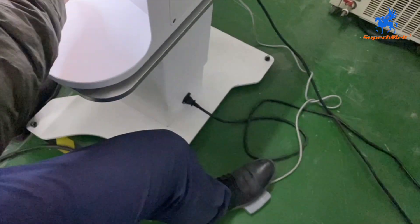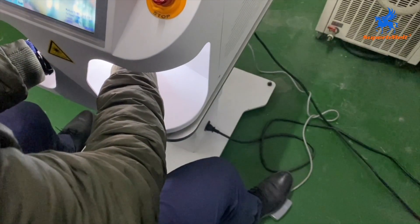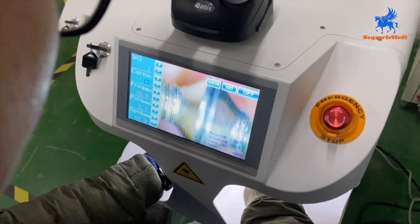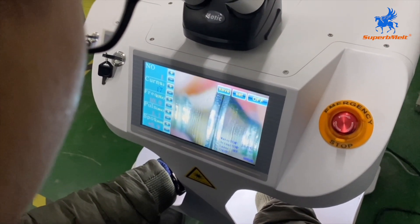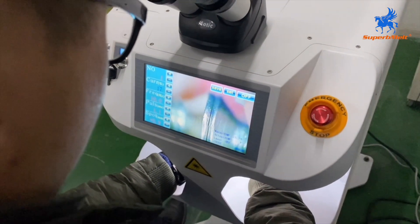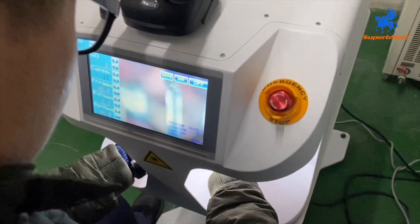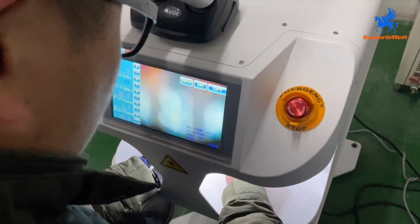Here is the foot pedal. Press it continuously and it will be working continuously. Here is the right position — here is the unit of the load, there we are.